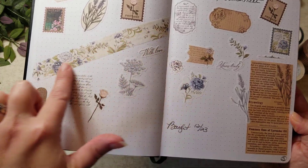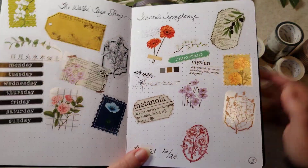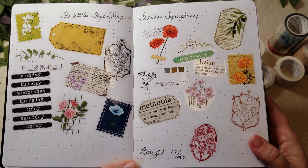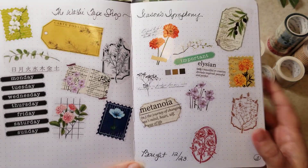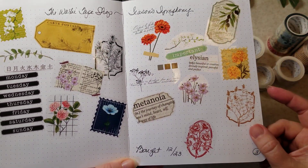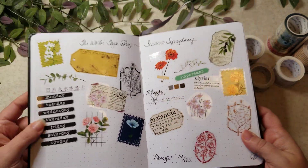And then this is the Seasons Symphony, which I tried as one of the PET tapes, and I'm really kind of digging it. They're really thin and they don't add a lot of bulk to the page, so I think those are going to be really interesting to use. I thought I would share it with you guys.